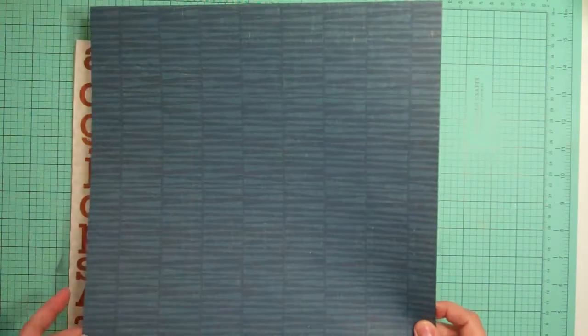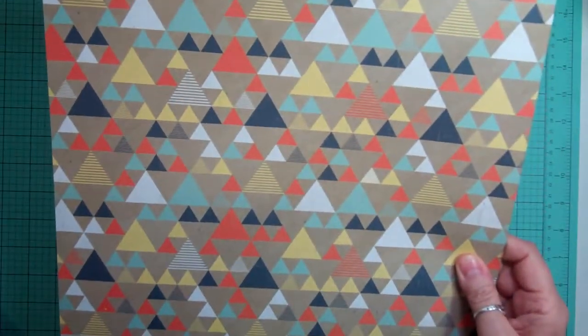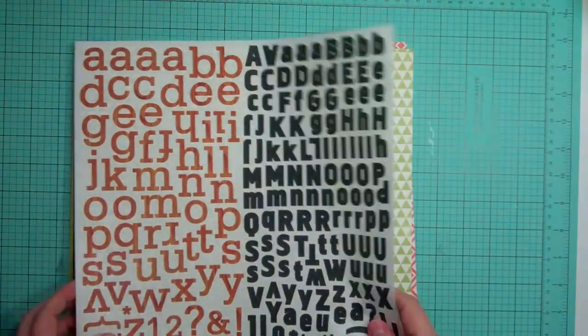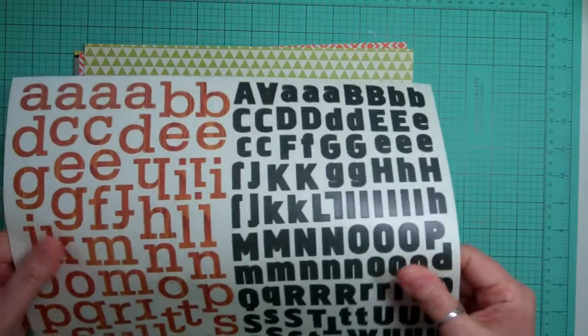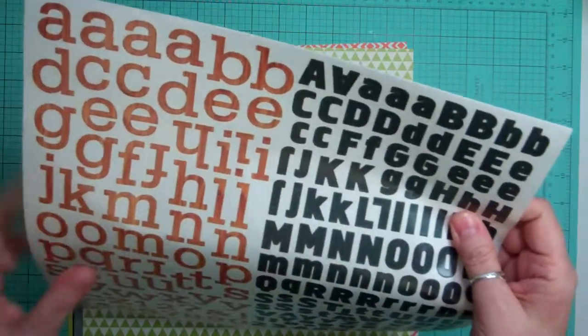And from We Are Memory Keepers, this is really thick, from Notable. And this is triangles on this side and this one is Tone on Tone Navy. I like that — there's not a lot of navies in the kits I find. Now this is an Alpha and it's Vellum Alpha, so it's really thin, vellum-like. It's a woodgrain and a black Alpha.